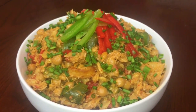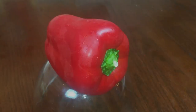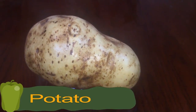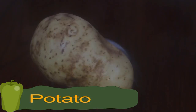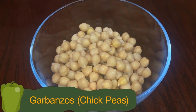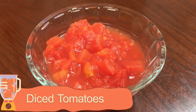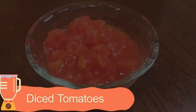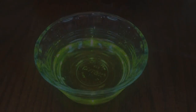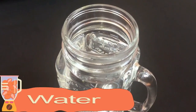Here are all the ingredients we will need: dried codfish or bakalaw, red and green bell peppers, potato, onions, garbanzos or chickpeas, diced tomatoes, garlic, ground black pepper, cooking oil, and water.